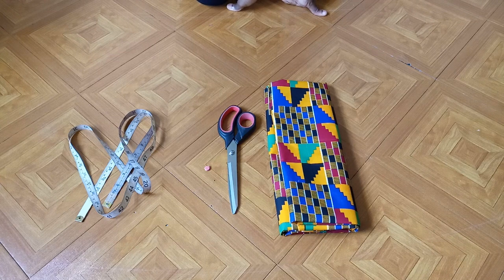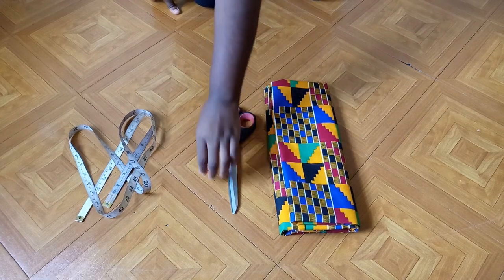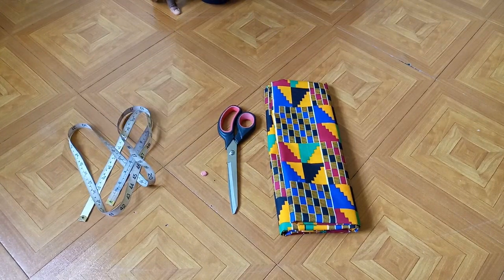Hi guys, welcome back to my channel. Today we'll be making a wrap dress. For this tutorial we need the fabric, scissors, a piece of chalk, and tape. Let's get started.